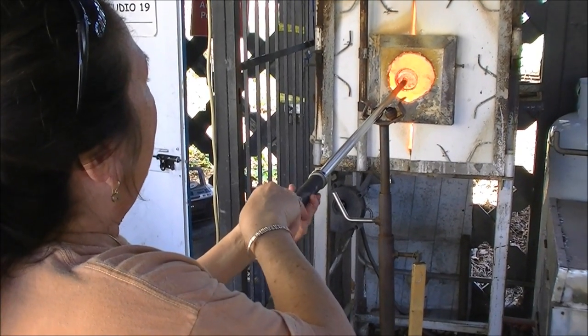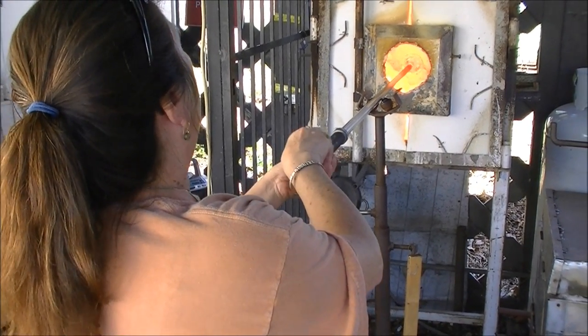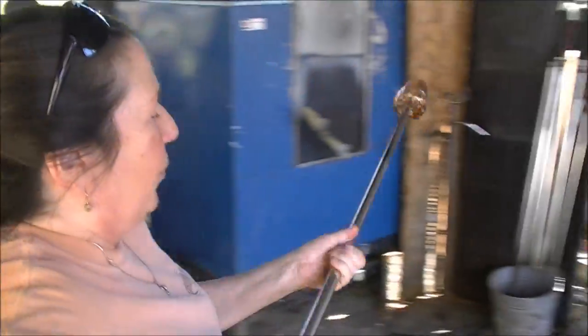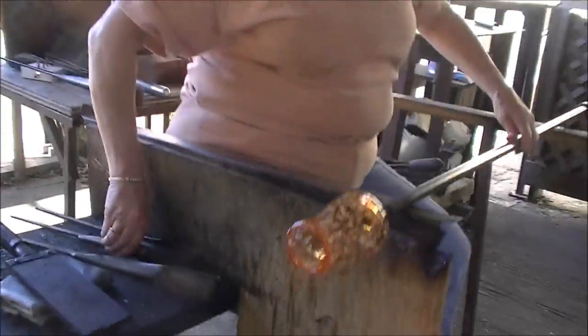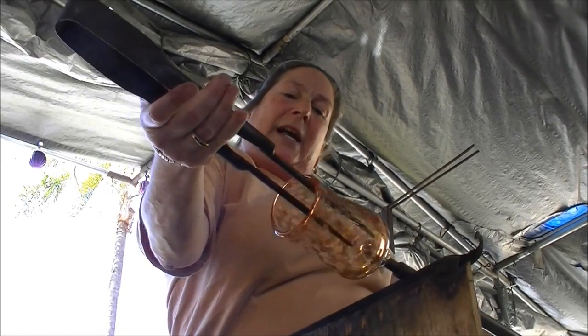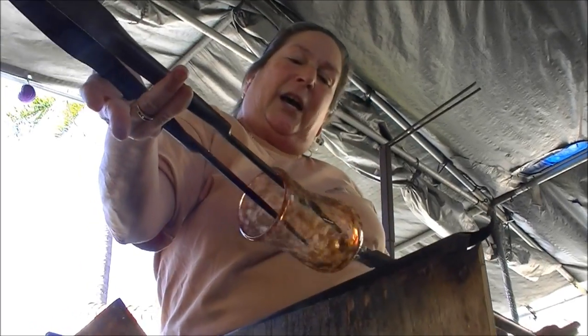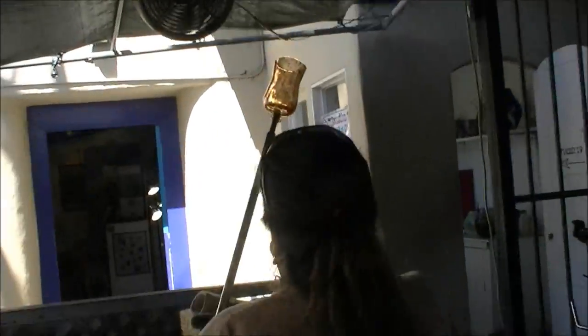I'm going to move up to the bench — keep it level. I'm going to take the jacks, get inside, lift up and roll, lift up and roll. I'm going to get this hot again because I want this to be open more so it will be a drinking vessel. Once again I'm going to flash and focus the heat just on the top. This is just a matter of timing and feeling. I'm going to punch again and then go back to the bench. Right hand always moves for a tool — right hand never touches the pipe.